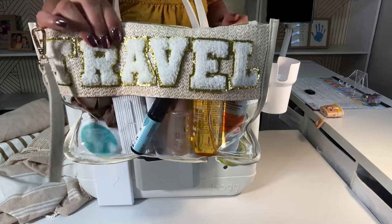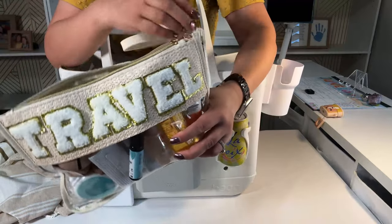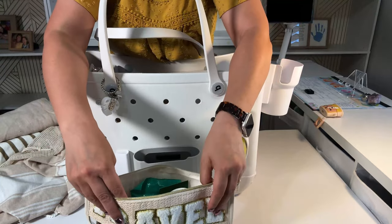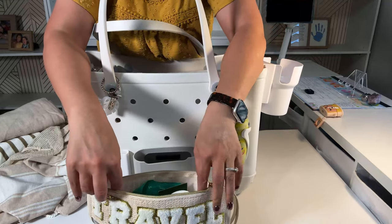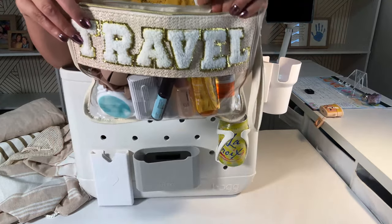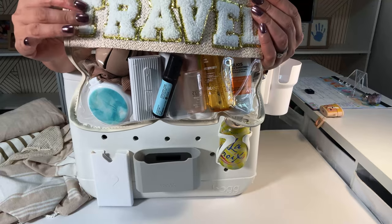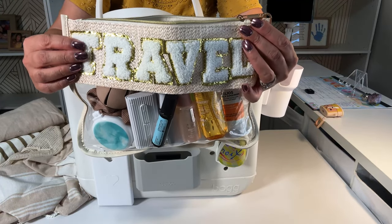This is my other bag and it says 'travel' on there. I love these bags. I think they're about 11 inches. Let me show you what I have in here — these are kind of like a refreshing, spa-type of stuff.